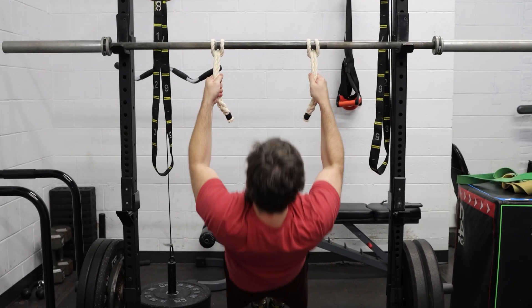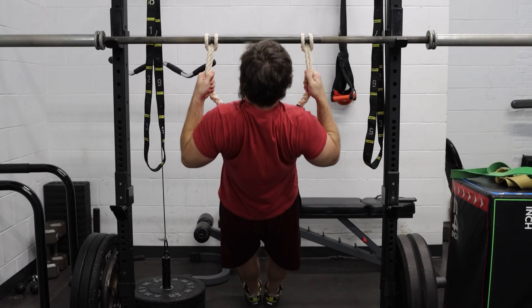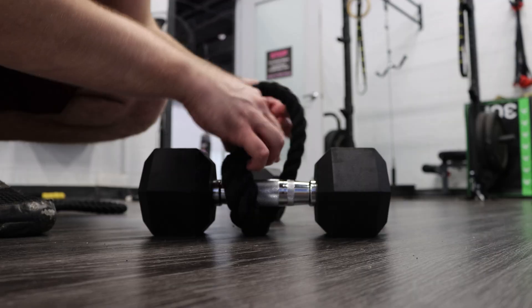They've removed stability and forced you to create it. You're not holding, you're clinging. And that's where monkey grips shine. They attach with a cow hitch knot, locking securely in place, so they can't slip, twist, or rotate. That means all your instability is in the grip, not the gear. Safe, portable, and brutally effective anywhere you are.